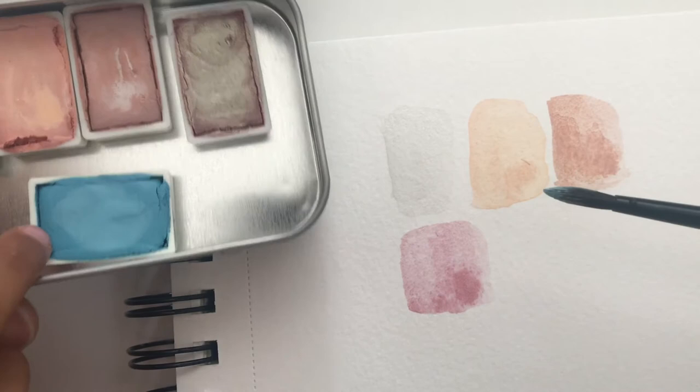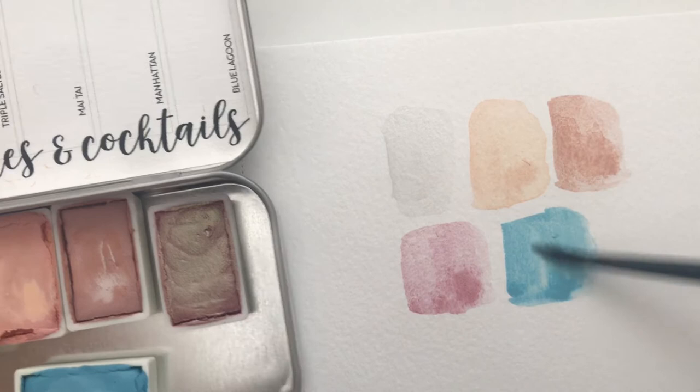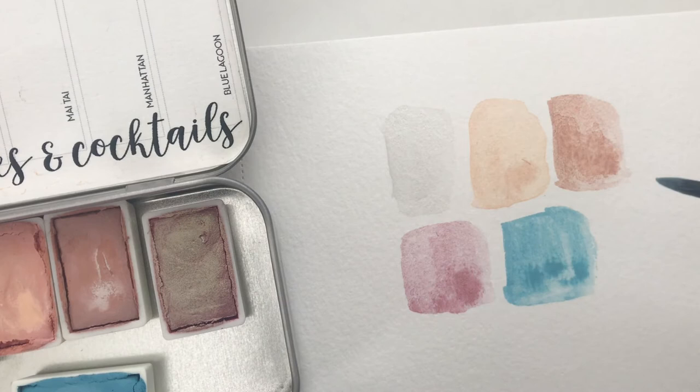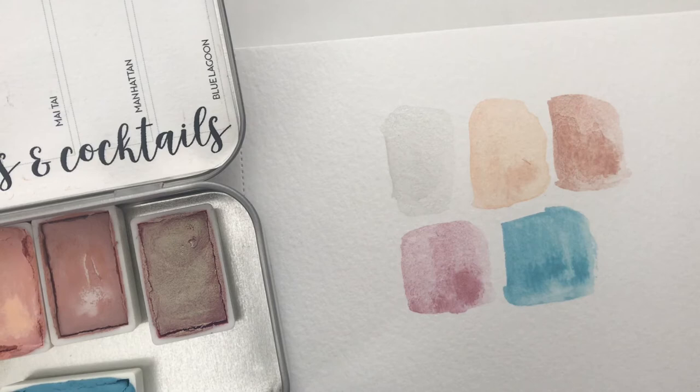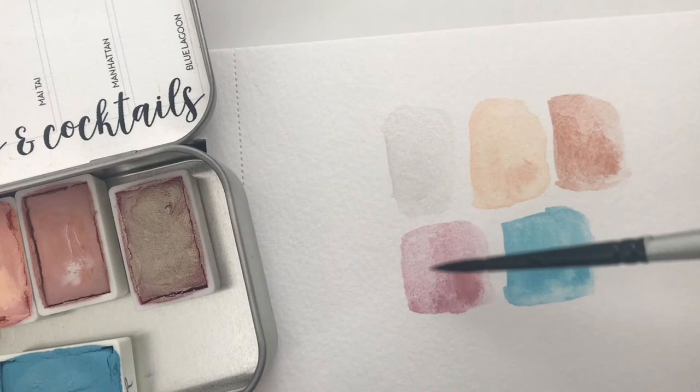Blue Lagoon — oh, it's a big blue, it is a big blue! So yeah, those are gorgeous, love it. Looking at them again: a really light gray, then more of a peach, then more of a pinky peach on the peach side, then pinkish purple and it's shimmery, and then a blue.